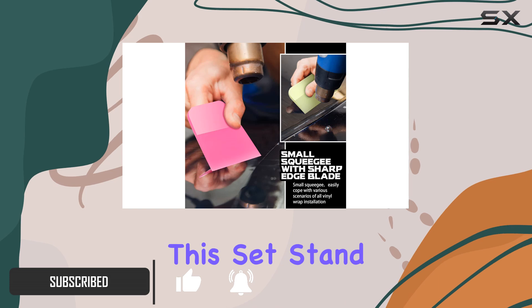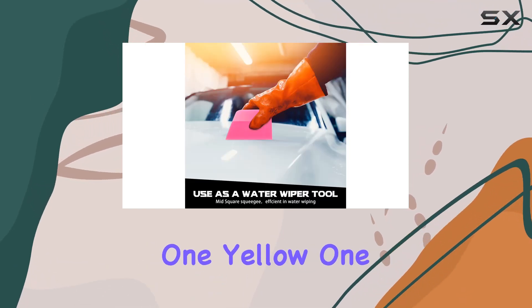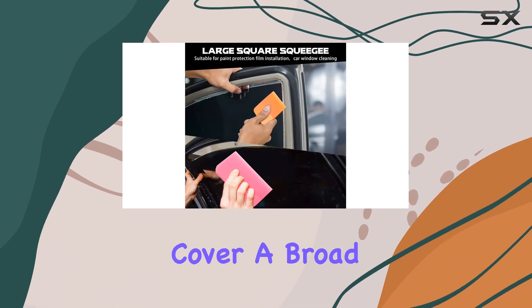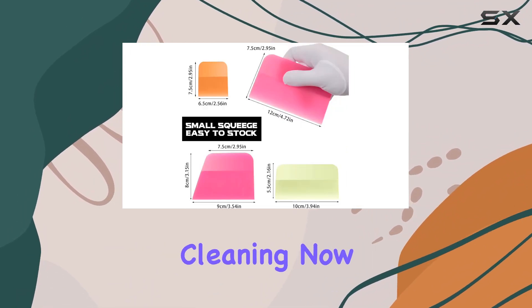What makes this set stand out is the variety of squeegees it includes: one yellow, one orange, and two pink in different sizes, which could potentially cover a broad range of applications from car vinyl to home window cleaning.